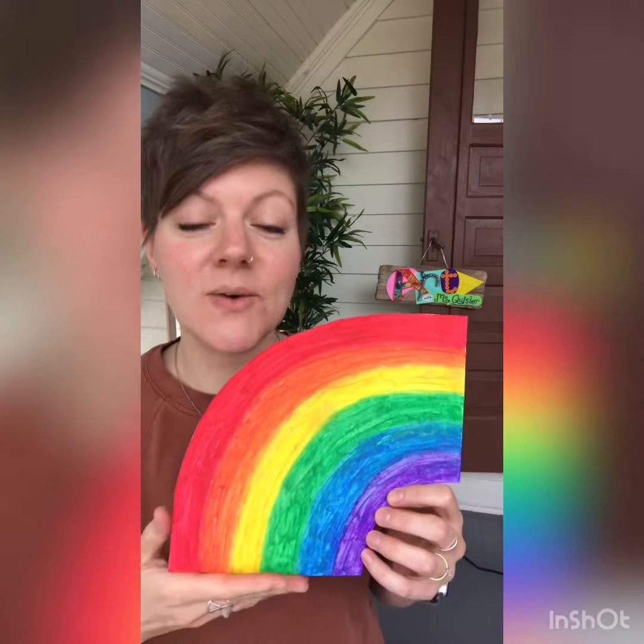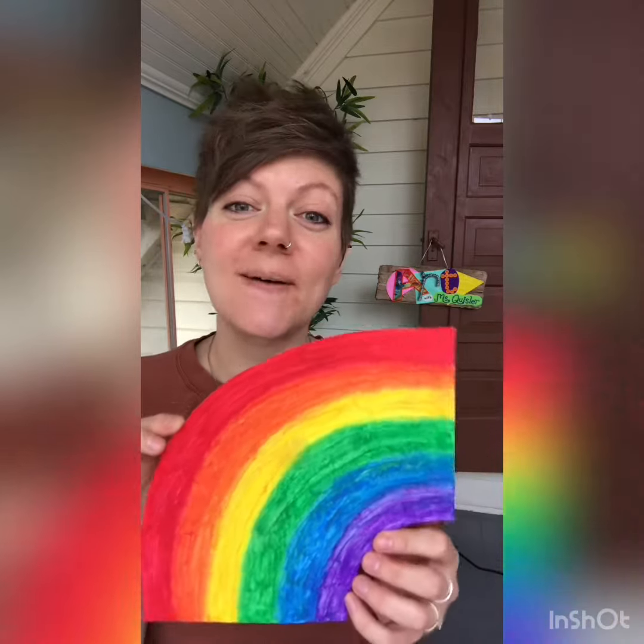Hi art friends! On today's episode of Art with Miss Quizler, I'm going to be showing you how I made this blended rainbow painting. Lots of people in my neighborhood have been displaying rainbows in their windows for neighborhood scavenger hunts, and I thought I would do the same. Today I'm going to teach you how I made this one. Let's go make a mess!